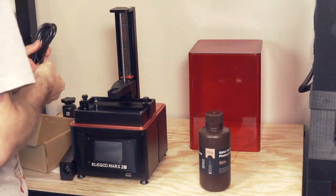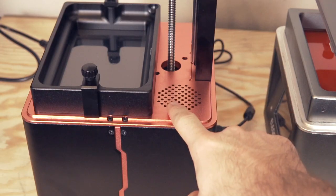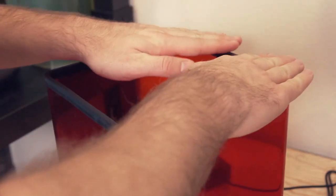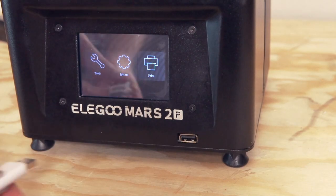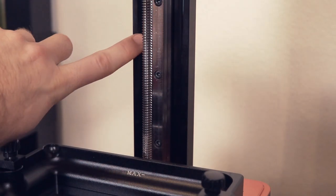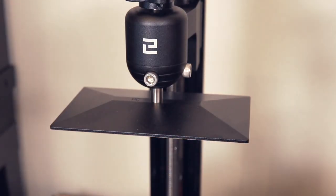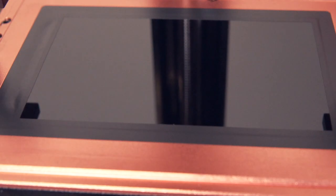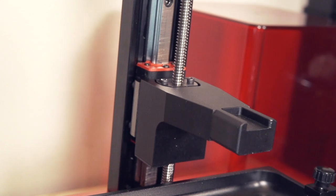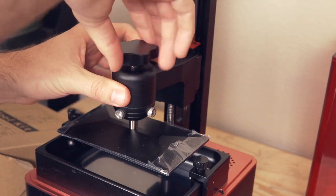Most of the changes that set the Mars 2 Pro apart from the original Mars are actually on the inside of the machine. Carrying over from the Mars Pro, it has a carbon filter and silicone seal for smells, USB on the front, and the new UI. Additionally the Mars 2 Pro has a proper linear rail for the z-axis, a metal knob on the build plate compared to the original plastic one, a sandblasted build plate for improved adhesion, a completely new light source for better detail and precision, and a slightly larger build plate of 129 x 80 x 160mm compared to 120 x 68 x 155mm on the original Mars.